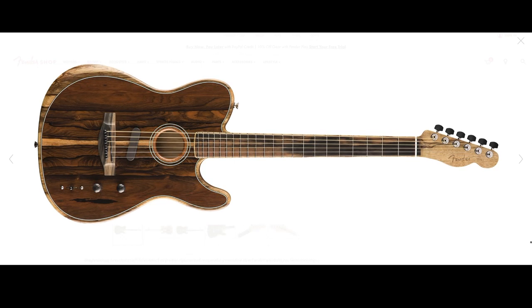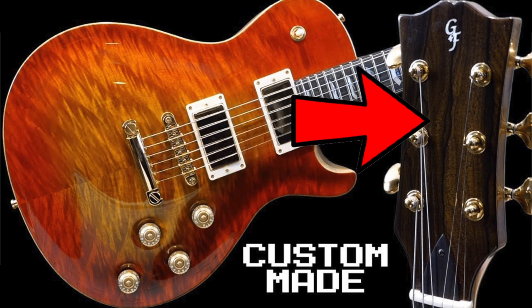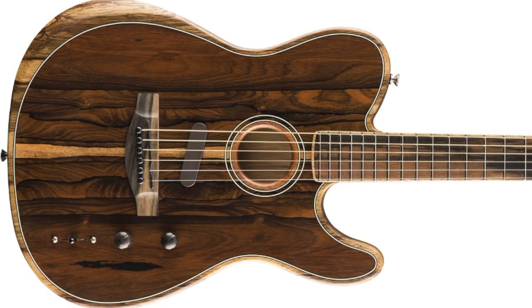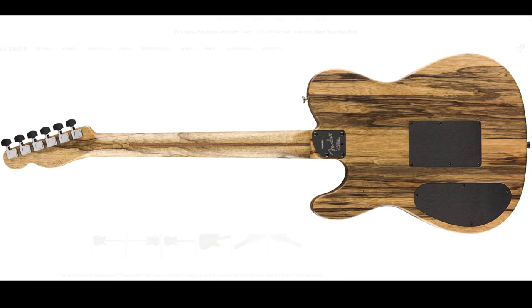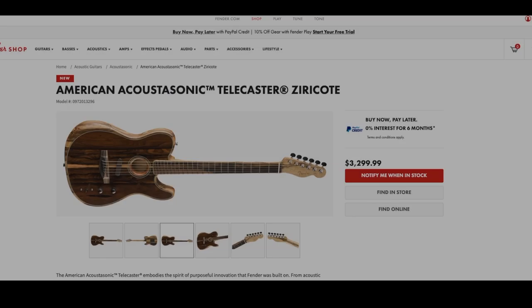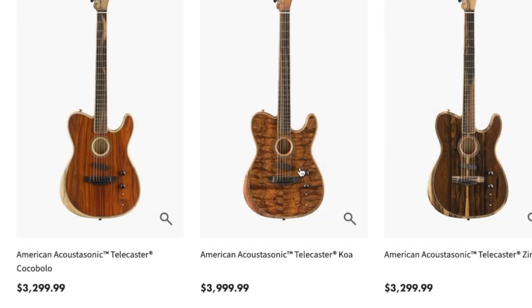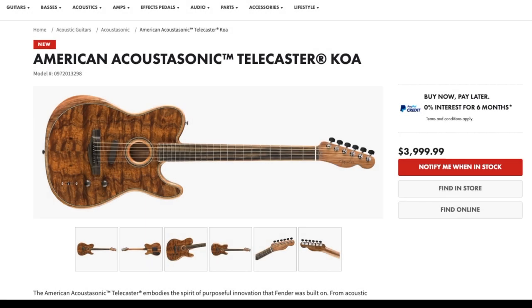There's also a Ziricote top. If you remember from that custom build that I featured, he used Ziricote on that one. This one — maybe not as cool as the other one. I think maybe there's a little bit too much going on for this one for my personal tastes, but I bet it'd be interesting to see all the different ones that do show up in stock. Now the two we just looked at, they're $3,299.